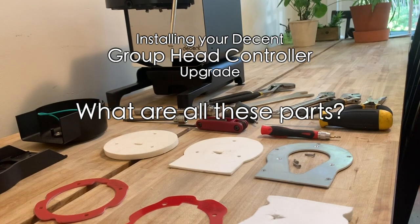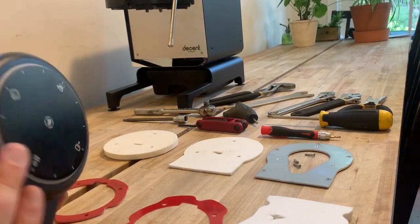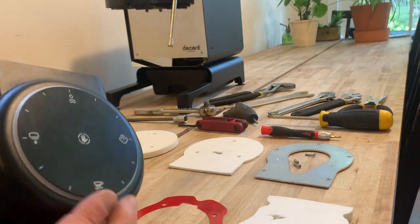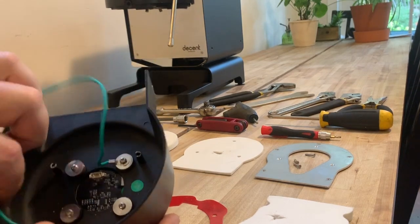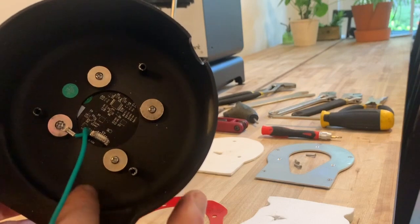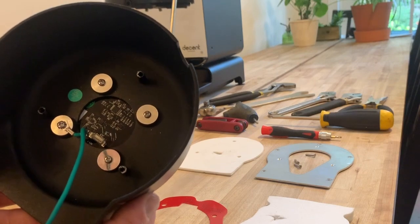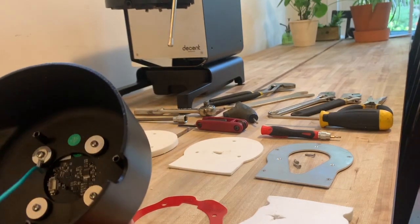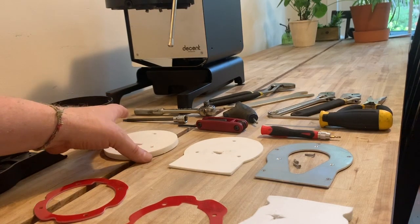Now we'll walk through the parts involved in the GHC. The first and most important is the cover and GHC assembly. The GHC is now part of the cover — it will come assembled with a plastic sheet over the top of the touchpad. Inside you'll see a ground wire already mounted to one of the screws that mounts the PCB to the cover. There's a gasket and other things under there for waterproofness. We'll put in the ribbon cable to connect the GHC to the DC board in the DE1.